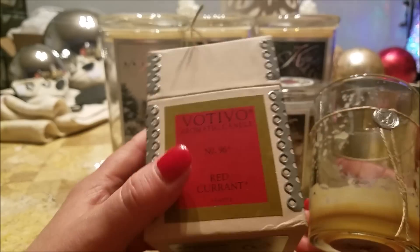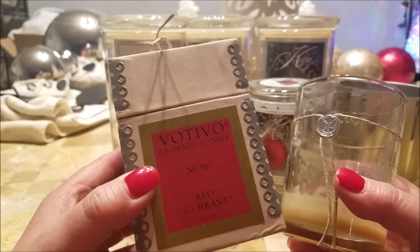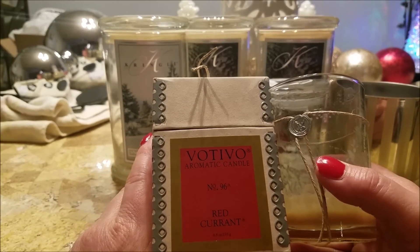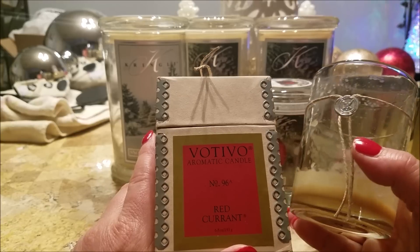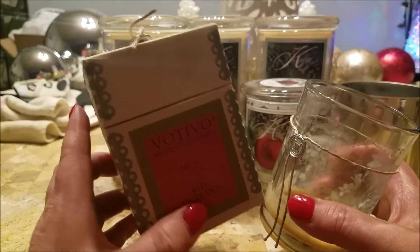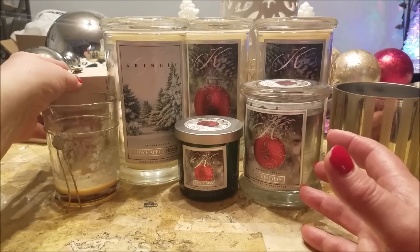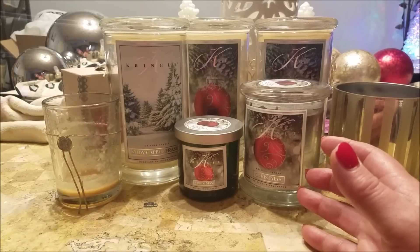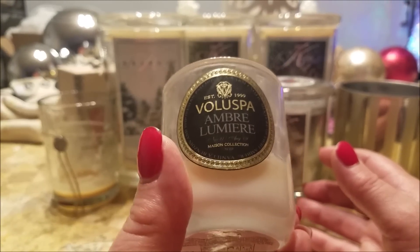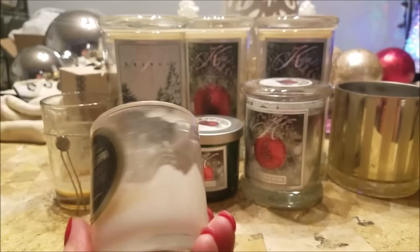A new one for me was Votivo Red Currant — this was gifted to me by Sandra; it's her signature scent. I like it, though I wouldn't say it's a love-love-love. It's kind of a citrusy grapefruit-currant scent, a little bit on the tart side, so if you like those kinds of scents you might want to give it a try. I liked it enough to do a little splurge order. This one was a disappointment — Voluspa Amber Lumiere. I actually like the scent and I've had it in another form before.